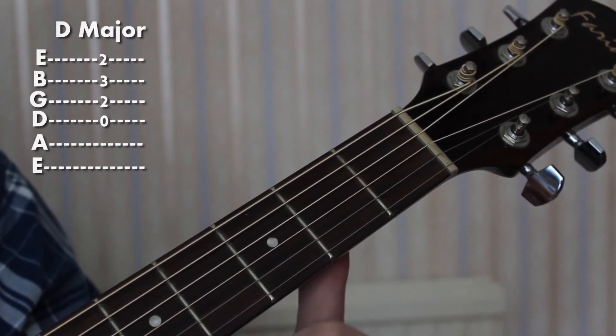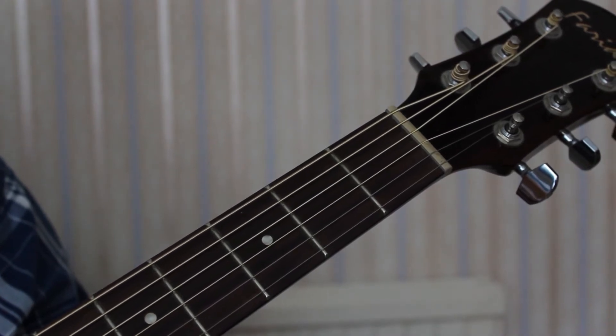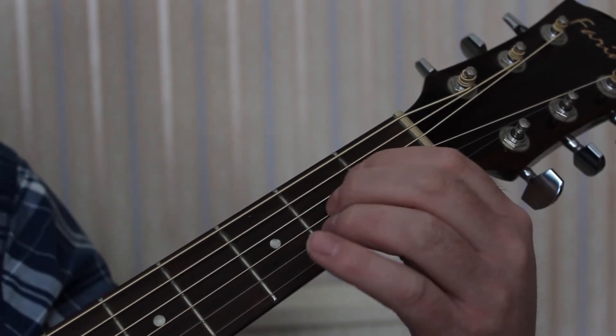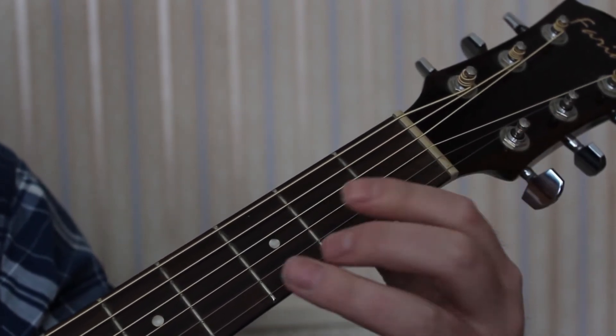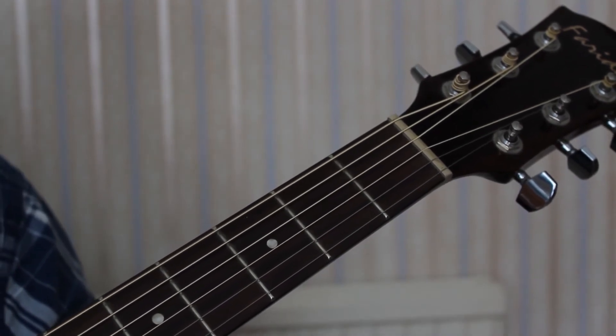Now, when you have the hang of A major and D major, I'm going to show you a technique to change from one to the other. First, I'm going to show you what not to do. A lot of beginners will play an A major, take all the fingers off, and play a D major — that is going to slow you up and you're going to end up frustrated.